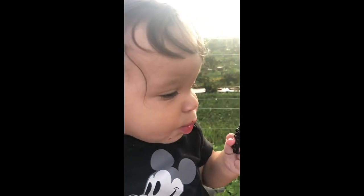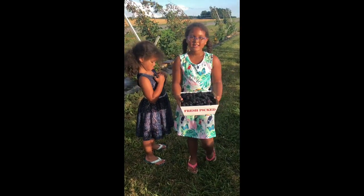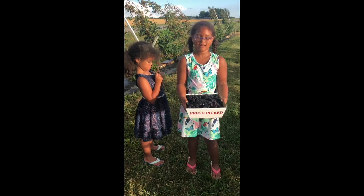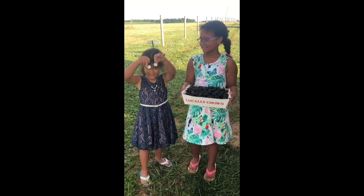Maybe too much. This is what we picked today, and that's a lot. If we decide we need more, we can come back. It came to 1950.